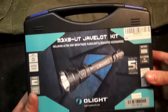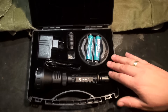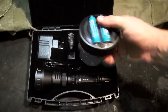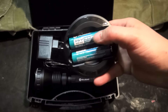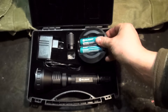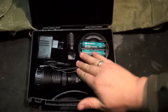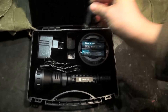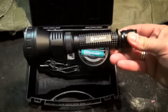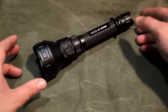Dann machen wir die Box mal auf und schauen wir uns den Spaß von innen an. Im Koffer kommt die Olight sehr sauber in Schaumstoff eingebettet daher. Als Zubehör haben wir hier ein Ladegerät, das sowohl für 18650er Akkus, C123er, AA oder 3xA Batterien geeignet ist. Dann hier den Stecker zum Laden, ein Verlängerungsstück für die Lampe, Ersatzdichtungsringe und natürlich die Lampe selbst. Mit der beginnen wir natürlich auch, schließlich das Herzstück von dem Ganzen hier.